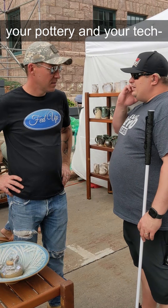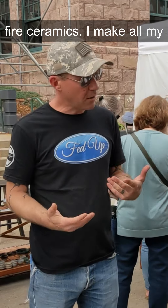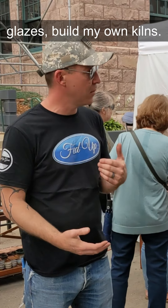Tell me a little bit about your pottery, techniques, and strategies. All my work is high-fire ceramics. I make all my own clay, mix all my own glazes, build my own kilns — all natural. I've been doing this for about 20 years.